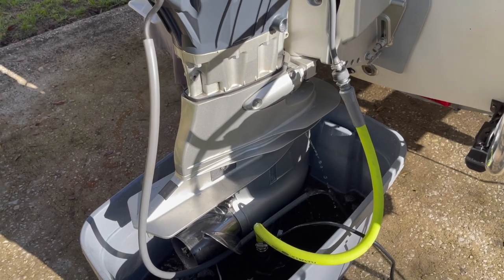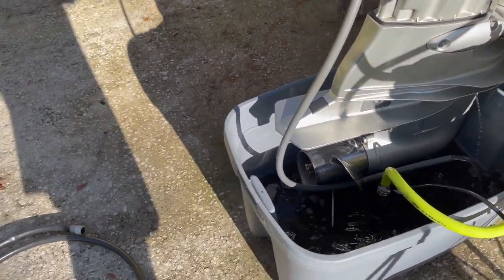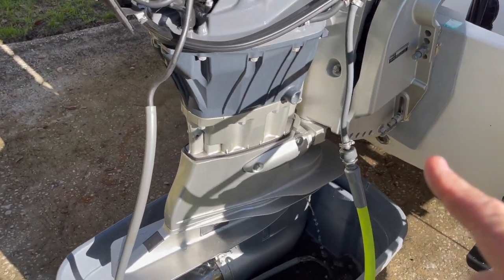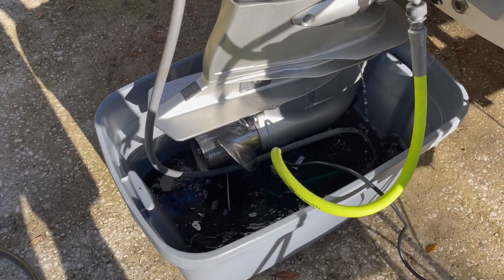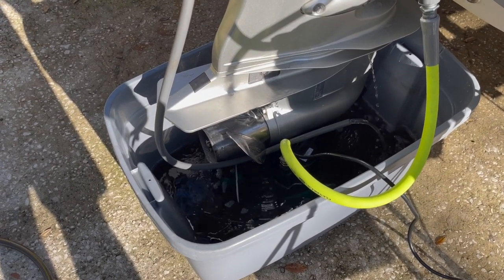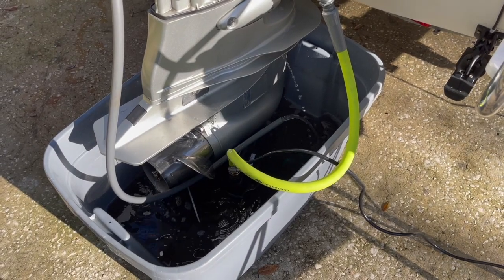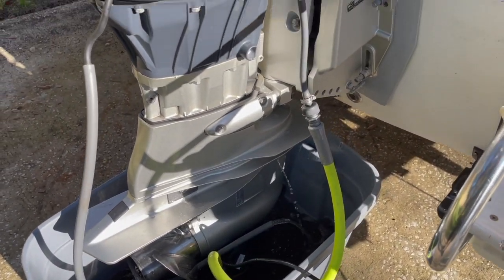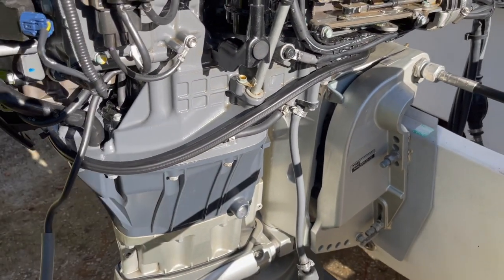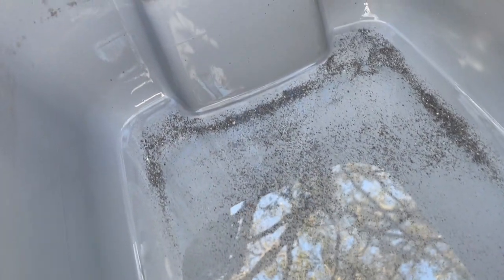After a couple of hours, turn off the sump pump and switch to a regular house hose to flush fresh water through. Drain the bucket to inspect the sediment collected. Compared to previous flushes this one looks pretty clean — a lot of work has been done over time to clean out this motor, especially all the clogging in the mount case.